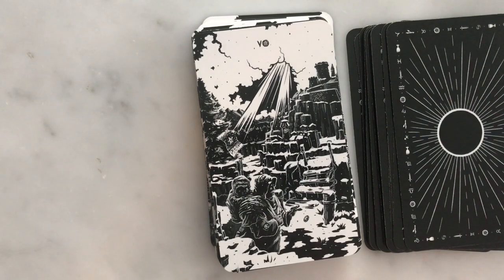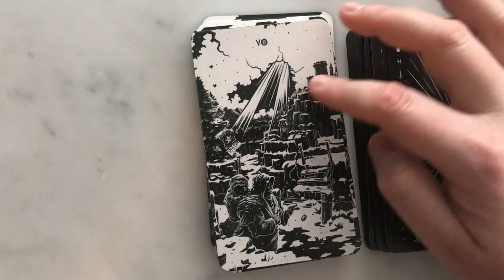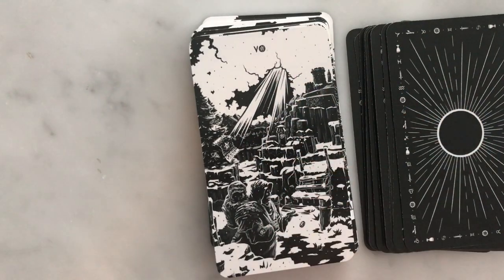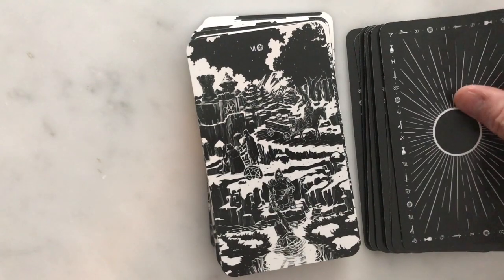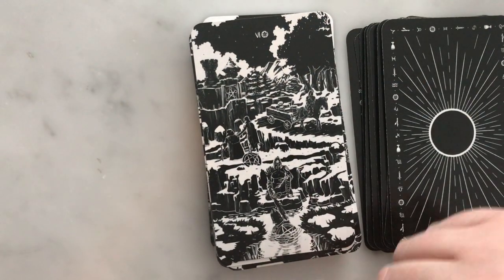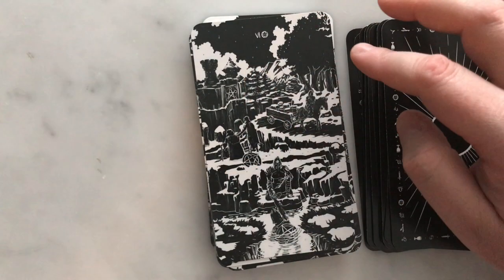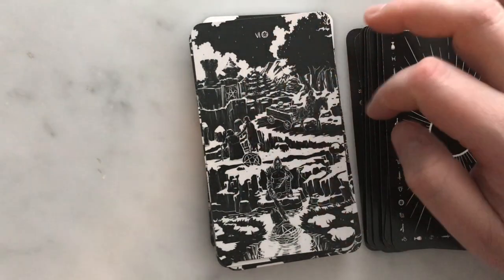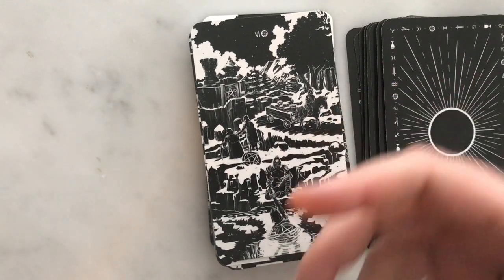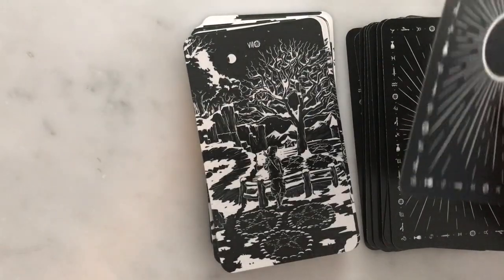The Five of Pentacles: somebody very much trapped out in the cold, but there is a way to get to something better — it doesn't look easy but it looks like something they can do. The Six is interesting — there's a lot going on: a person helping another out of the water, two people helping each other, and a person transporting goods. It sort of gets at all the different forms of largesse or distributing resources in the Six of Pentacles. This is a cool deck — there's a lot going on in it, I think it's really neat.